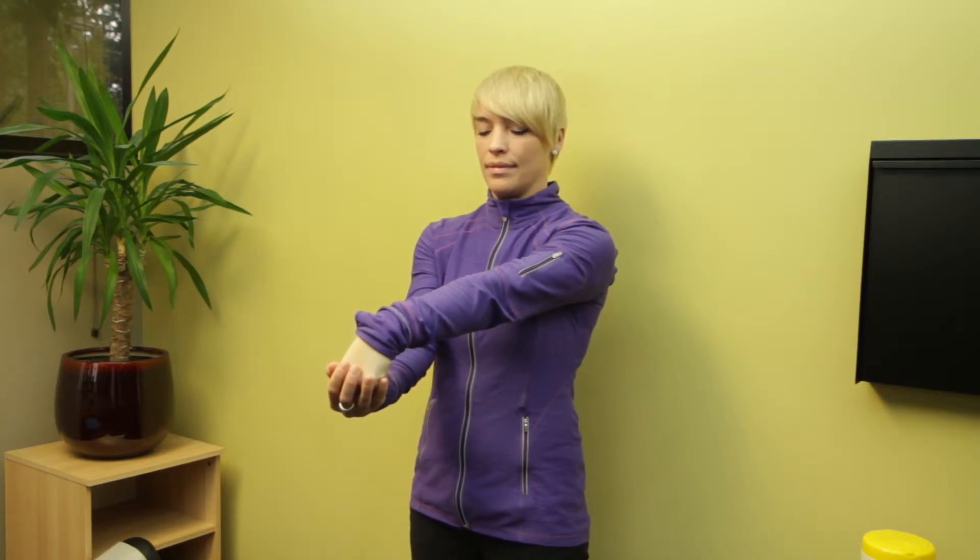Anytime you do any of these stretches, you want to hold for at least 30 seconds. Be really, really gentle. The muscles in the wrist and forearm are pretty small, so you don't want to be pulling on them super hard. Just find a spot where you feel some tension, some resistance, and just hold there and breathe.